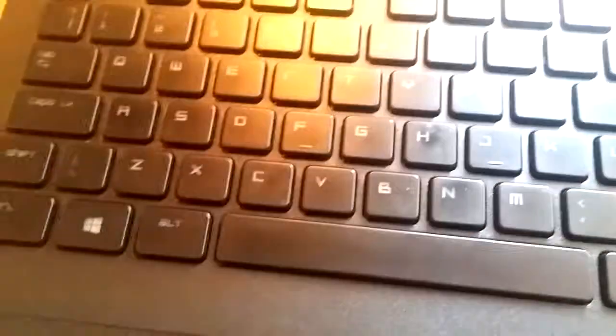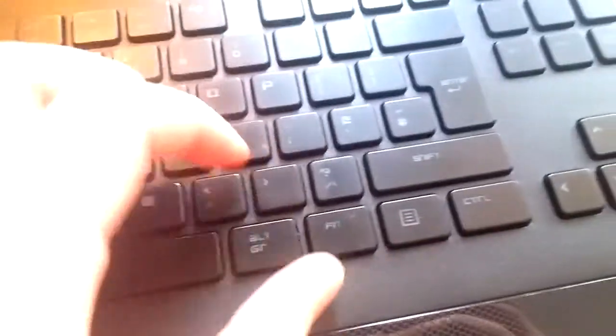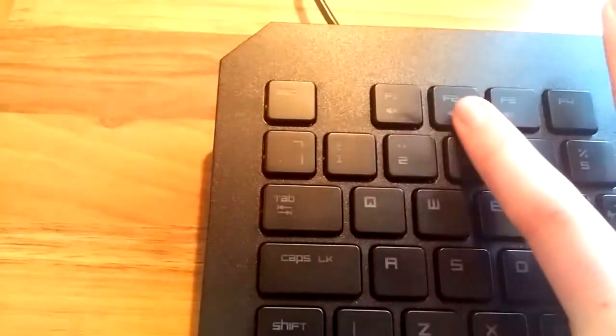There are like 20 levels of backlighting. It's got a gold-plated USB cable connector. It's a full keyboard - you've got your number pad here, and you've got caps lock, number lock, scroll lock, macro recording, and gaming mode. For gaming mode, press Function and F10. For macro recording, press F9. You can also hit Function for mute, volume down, volume up, go back, pause, play, and go forwards.